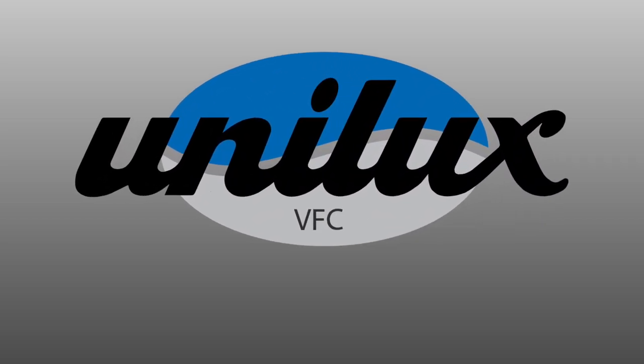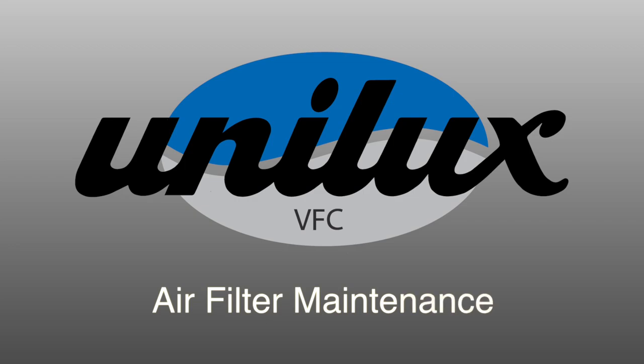Hello and welcome. Today we're going to show you how to change your vertical fan coil air filter.